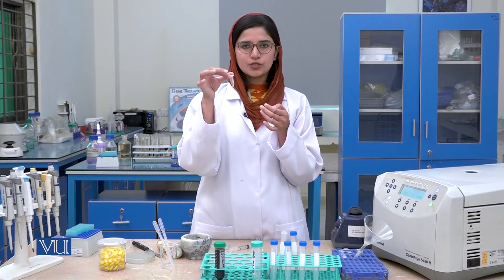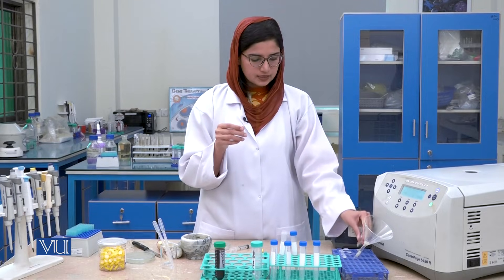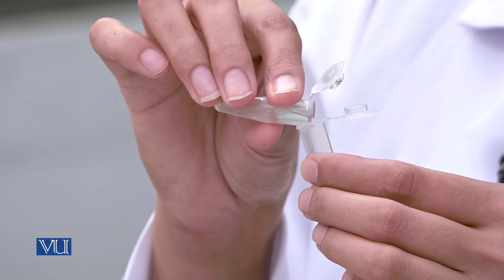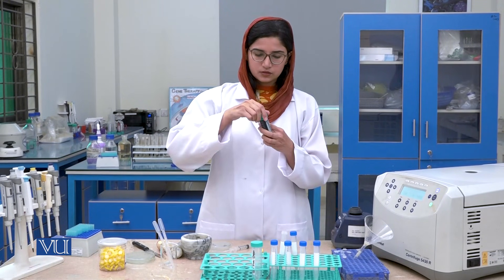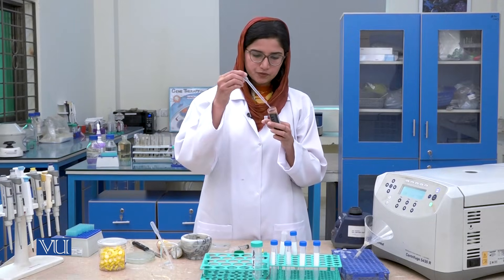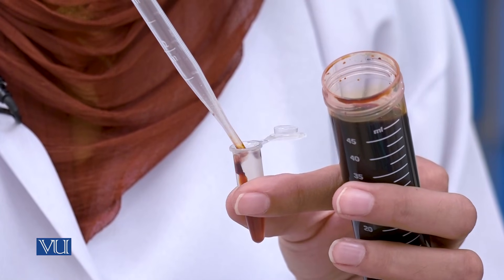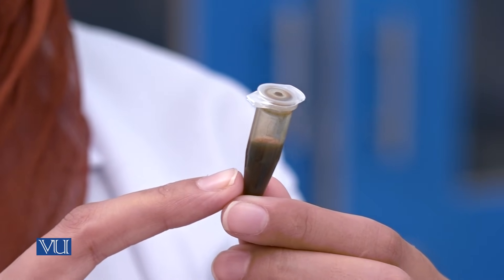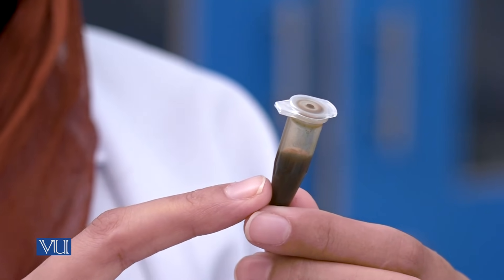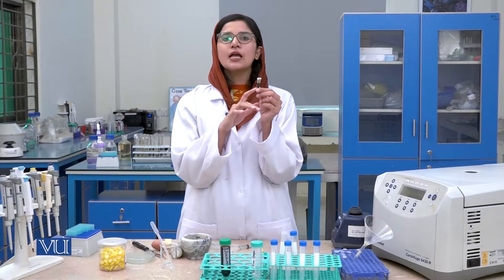Now we will perform the detection test for amylose using iodine. I will separate the supernatant into another tube, then add 1 to 2 drops of iodine solution using a dropper. We will wait for 1 minute to observe the results. If the color turns dark blue, this indicates the presence of amylose. If the color is orange-red, this indicates the presence of amylopectin. Here, we can see the dark blue color, which confirms that amylose is present in the supernatant.